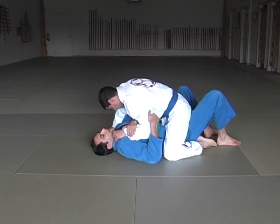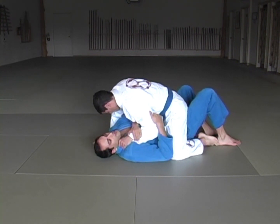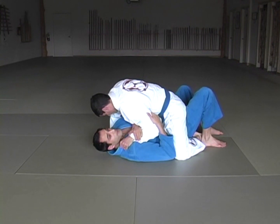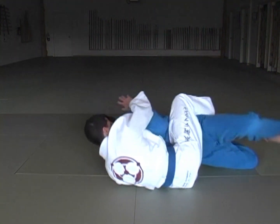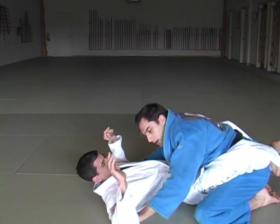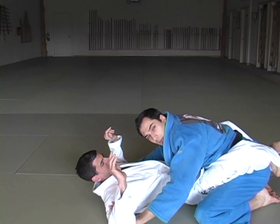Now I need to use my elbow to push his knee down so I can effectively trap his ankle — same side, same arm, same leg. Now I bridge up, turn, and end in good posture, palms on the biceps of my opponent to prevent him from going for a choke.